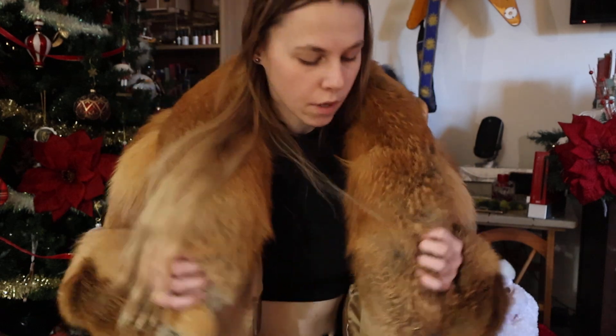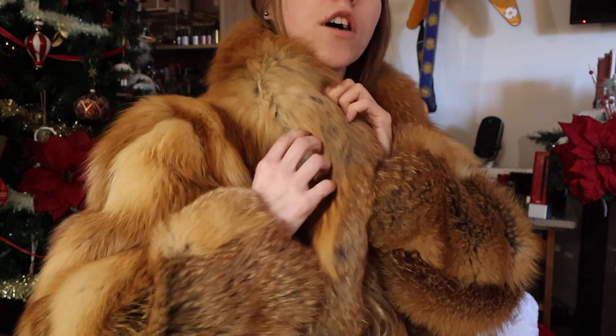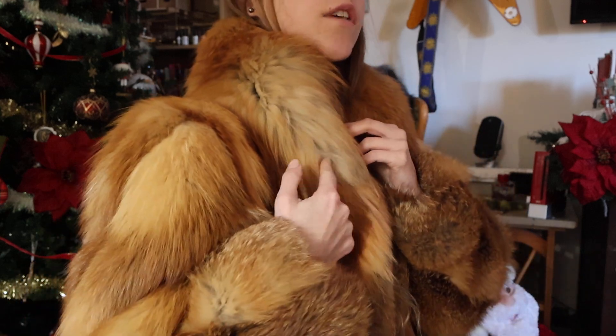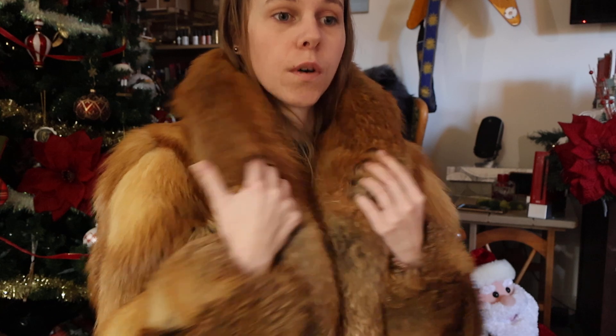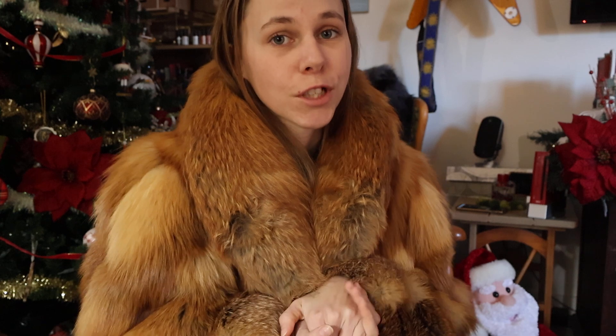I also learned something new about fur coats and that is maintenance. Oh my goodness, I was not prepared for the level of maintenance with these coats. I did try to take a brush to the mat that sits right here, but sadly I'm not going to brush it out myself just because I don't want to end up with a bald patch on my collar. So that is unfortunate, but you've got to do what you've got to do.